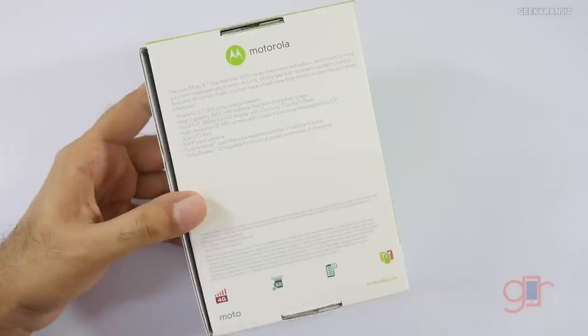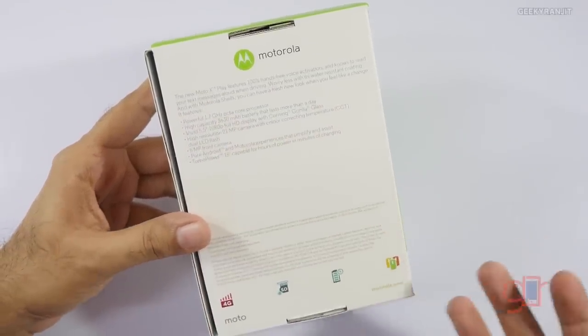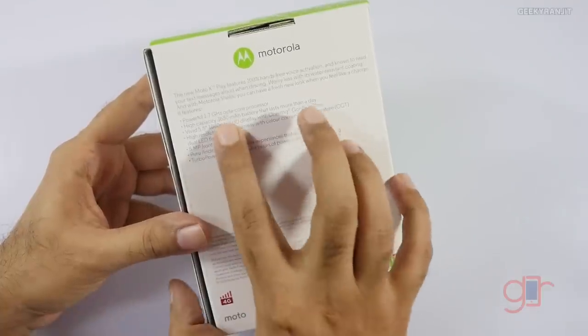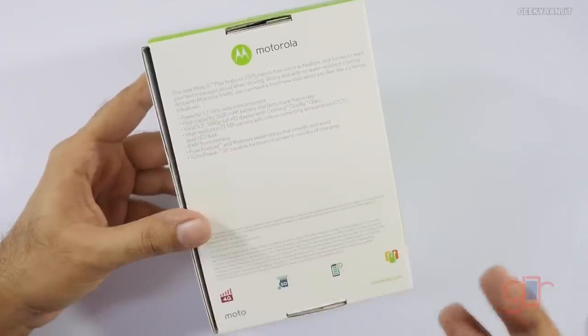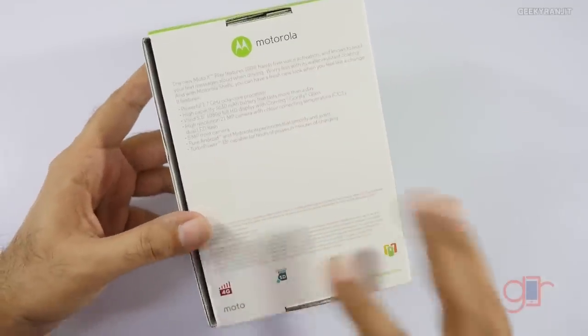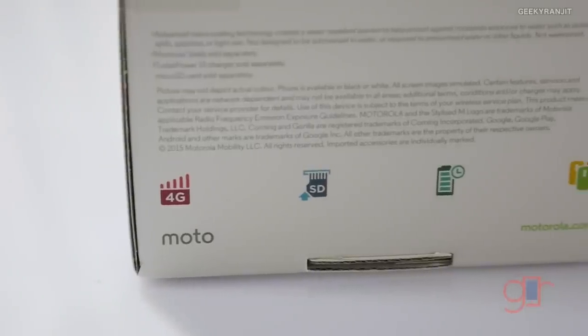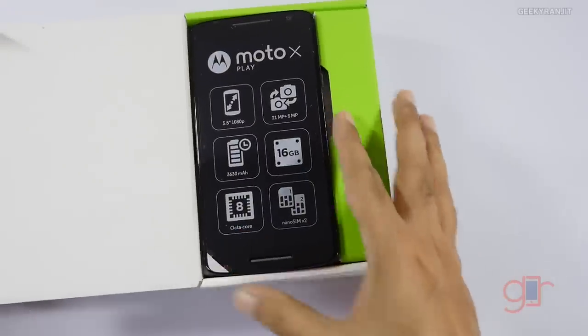If you're buying it from Flipkart, please use my link — it does help the channel. The box says it's powered by a 1.7 gigahertz octa-core processor, basically the Snapdragon 615 chipset. It has a huge 3630 milliamp-hour battery, a new 20 megapixel camera shooter, 4G support, and a microSD card slot. So let's quickly open this up.